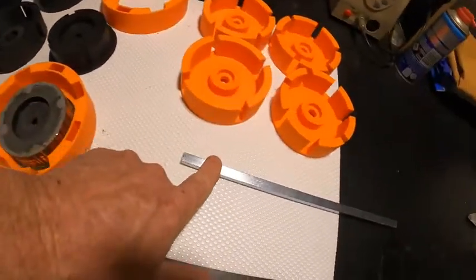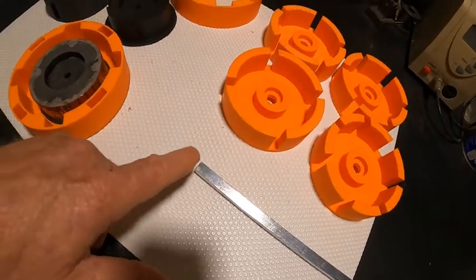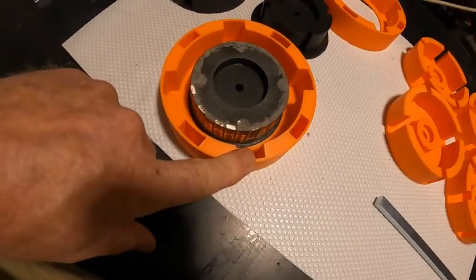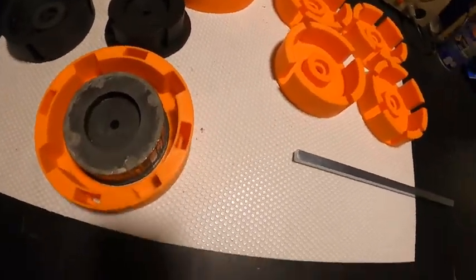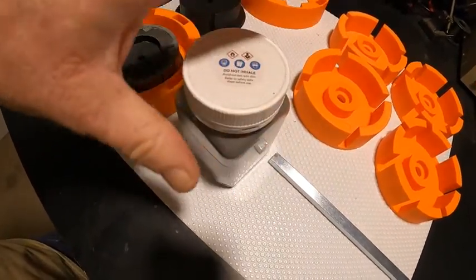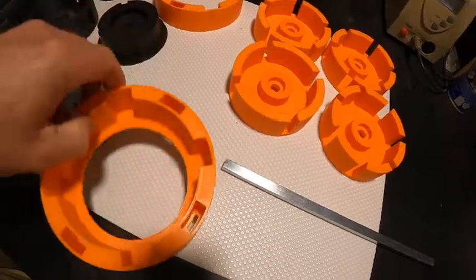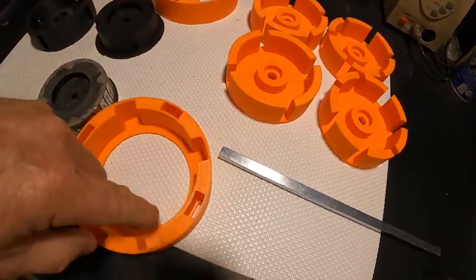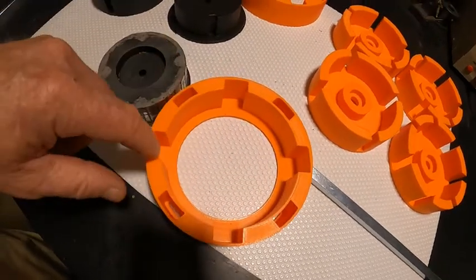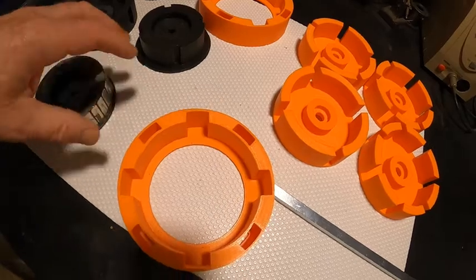We're also using alternating poles, which should stop it becoming magnetized. For our outer stator cores, we'll be using iron powder with two-part epoxy. We'll simply print up a ring to fit inside here and then fill each stator core up with our iron powder epoxy mix and let that cure.